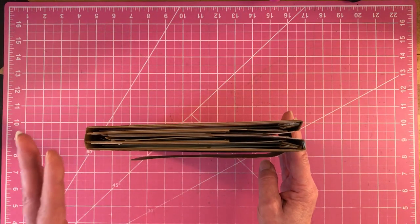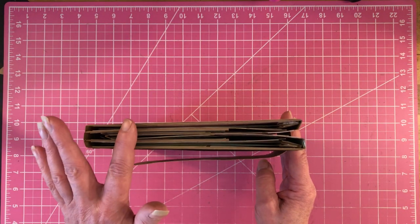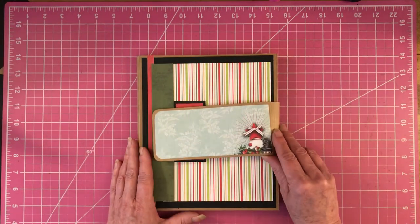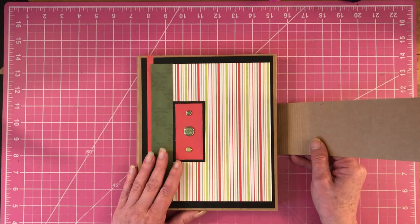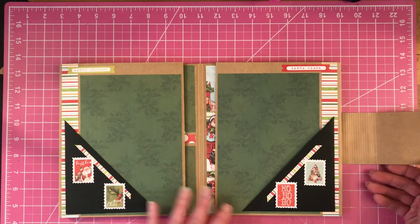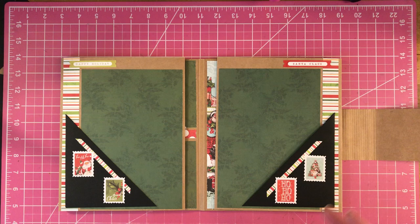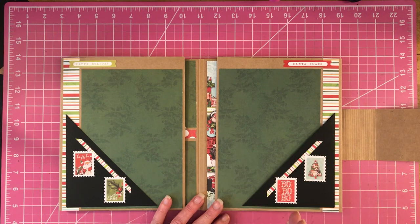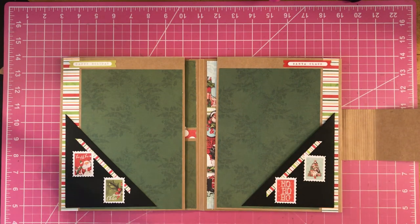So if you guys want to learn how to do this, I will increase the spines to give you plenty of room for your photos. This folio will hold roughly about up to 70 to 80 photos, just depending — if you use big photos, they won't hold as much. But probably about 70 photos.